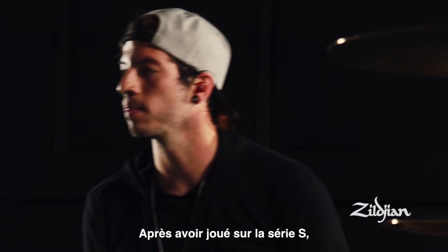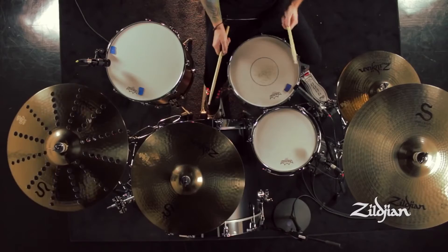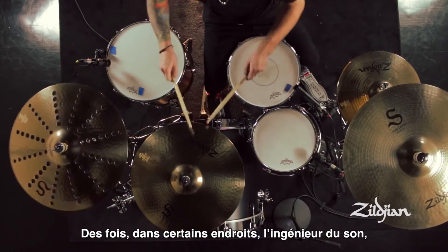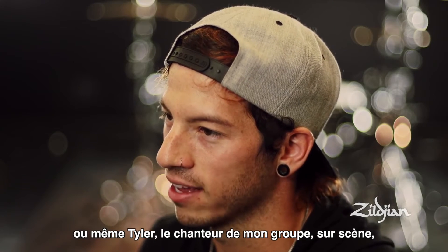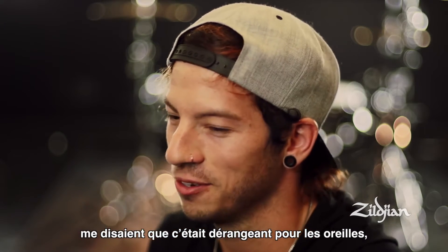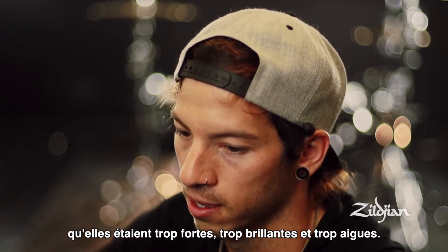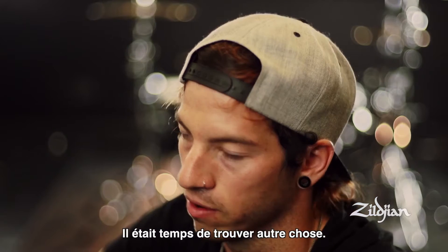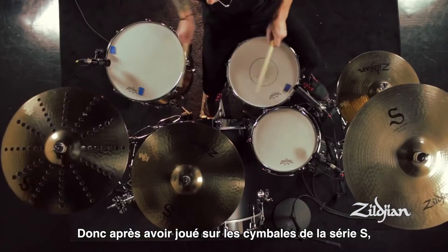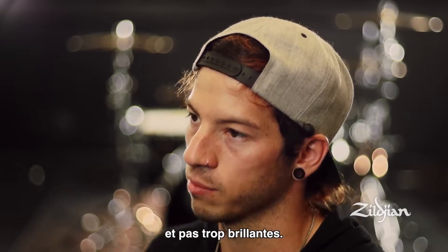After playing the S Series, I feel like there's a little more body to the cymbal. There's been times that I'll be in venues and a sound guy, or even Tyler in my band who's on stage with me, is just like these are piercing my ears — it's too loud, too bright, too high-end. After playing these, I feel like it's a good balance between a dark cymbal and a really light cymbal.